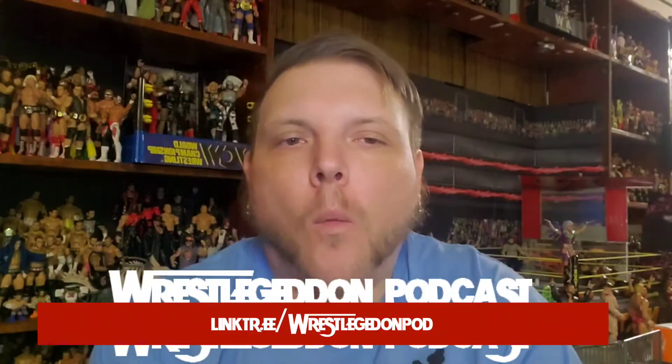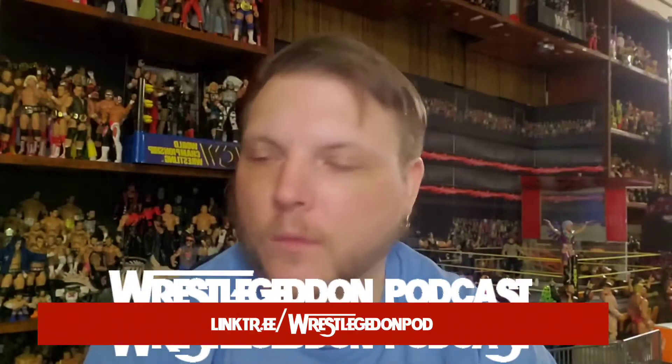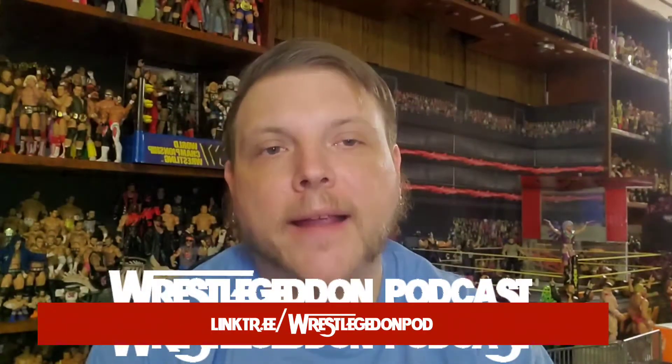Ladies and gentlemen, welcome to another unboxing here at For the Collection, brought to you by the Wrestle Getting Podcast. I am Chris 'The Heat' Matthews, one of your three hosts of the Wrestle Getting Podcast, back again here on our YouTube channel for a pretty sweet unboxing this week.